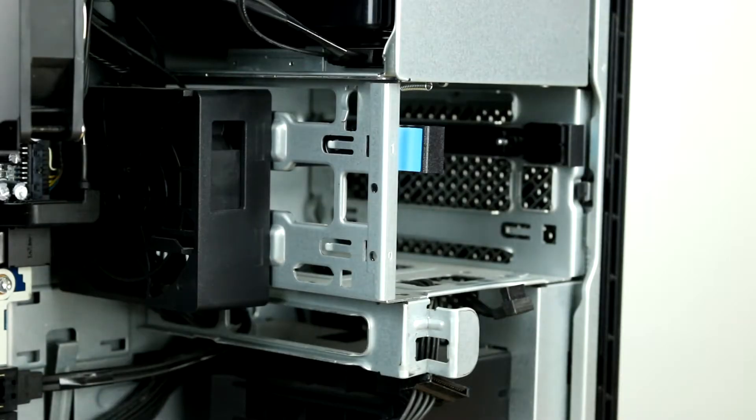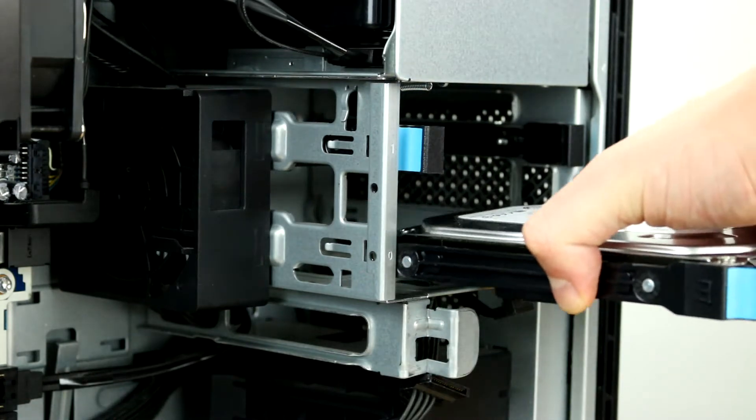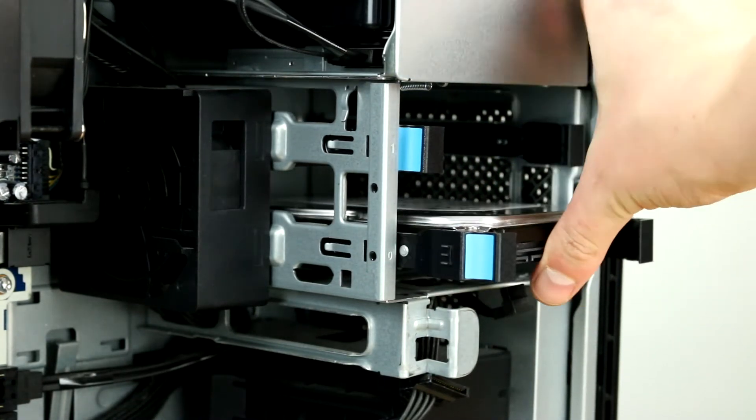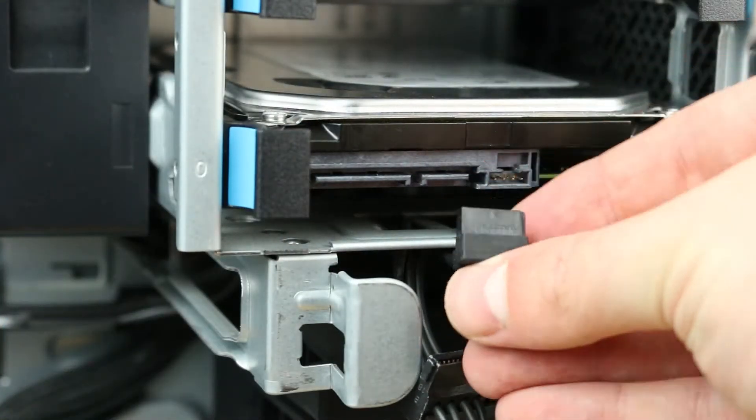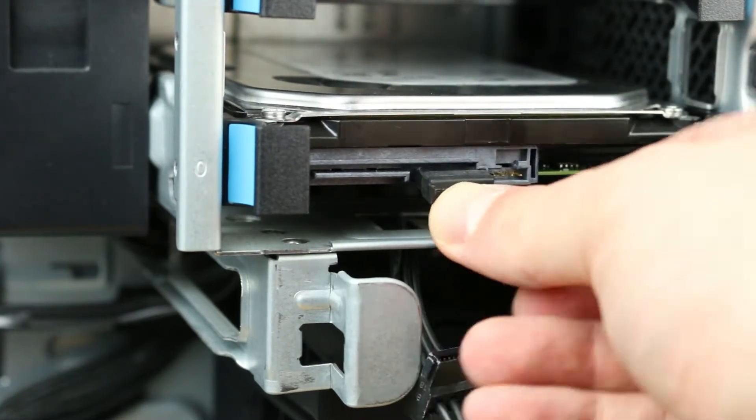Once properly mounted, the hard drive will be flush with the tray, and you can plug the drive into the drive bay. Next, find the data and power cables attached to the motherboard and connect them to the drive.